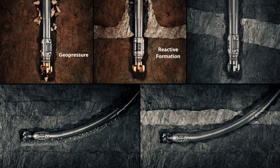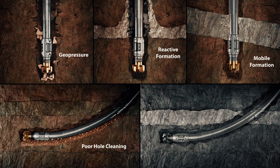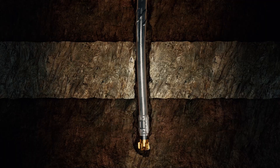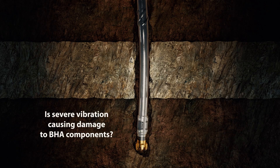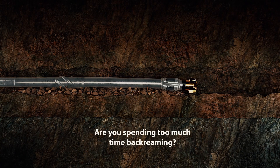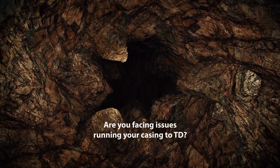Does your well suffer from hole cleaning problems? Is severe vibration causing damage to VHA components? Are you spending too much time back reaming? Are you facing issues running your casing to TD?